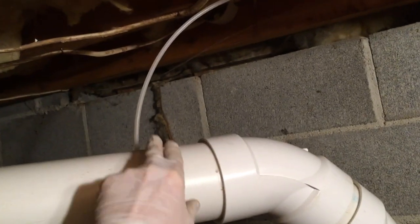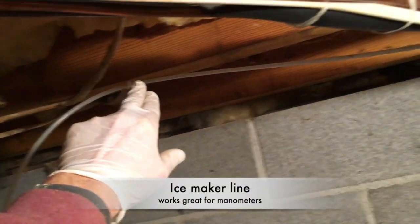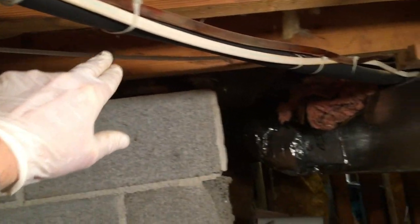The manometer — nobody's gonna crawl in here to check it, so this is ice maker line, which works perfectly in place of the tube that comes with the manometer kit. I've got that run out here. The manometer system isn't fired up yet so it's set at zero. I'll walk you out so you get a perspective on what we're working with.